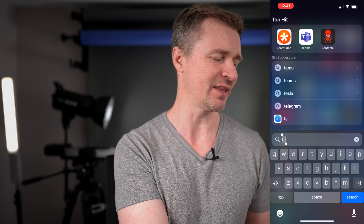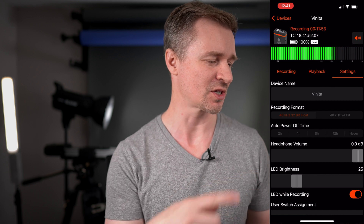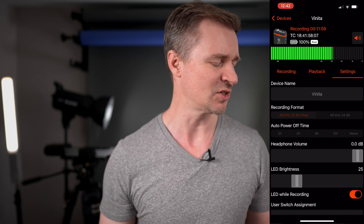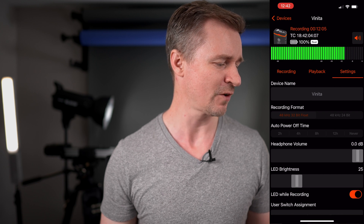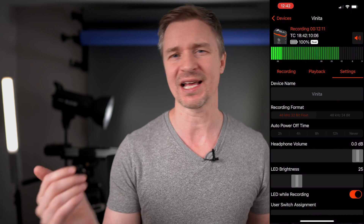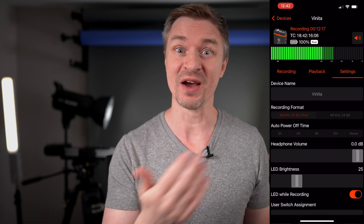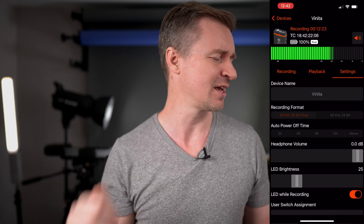It also has this fantastic slick app where you can control everything, and that's where you switch it into 32-bit float. There is the app — it pops up, and here we have my voice going up and down. The timecode is already recording, as it always does. Under the device name, you see recording format. It is in 48 kilohertz, 32-bit float, and then you can have it in 48 kilohertz, 24-bit. That is how it comes default out of the box — just like a regular microphone. You can set your levels here in the app if you want, but I don't know why you would do that when you have 32-bit float. So you leave it on 32-bit float. If your voice is too low, you bring it up. If it's too high, you bring it down.